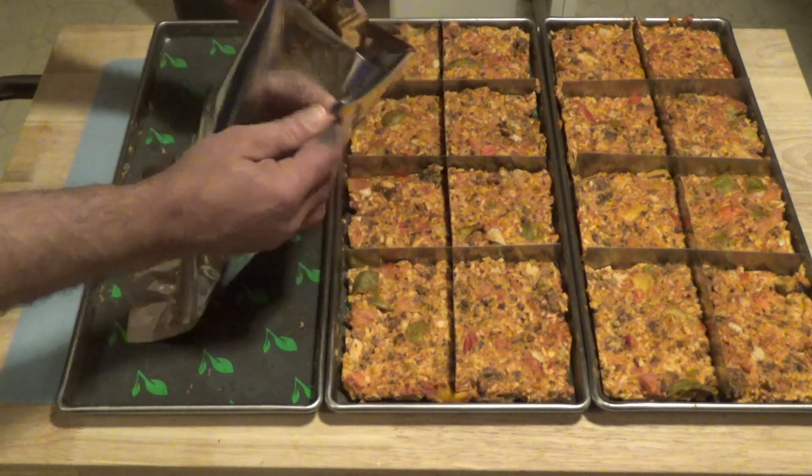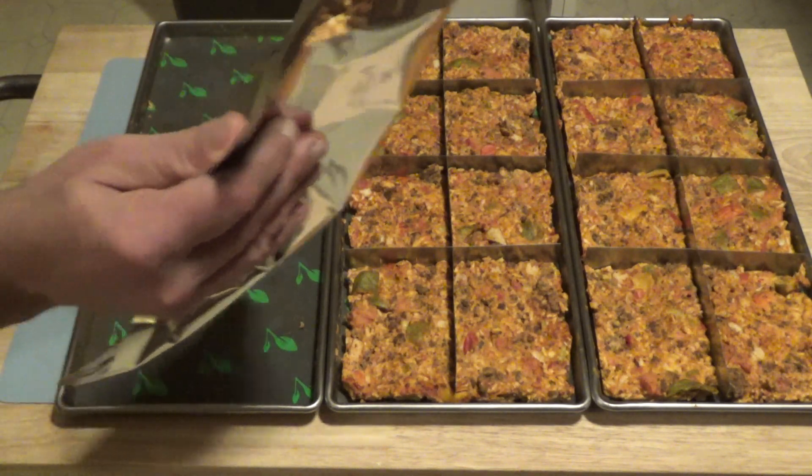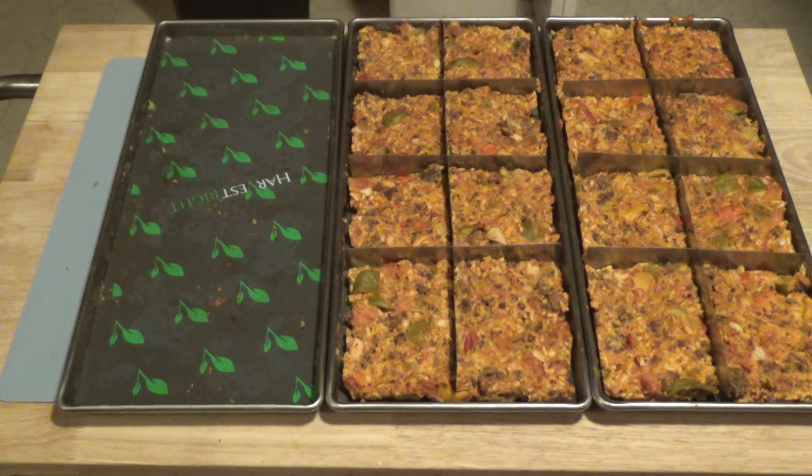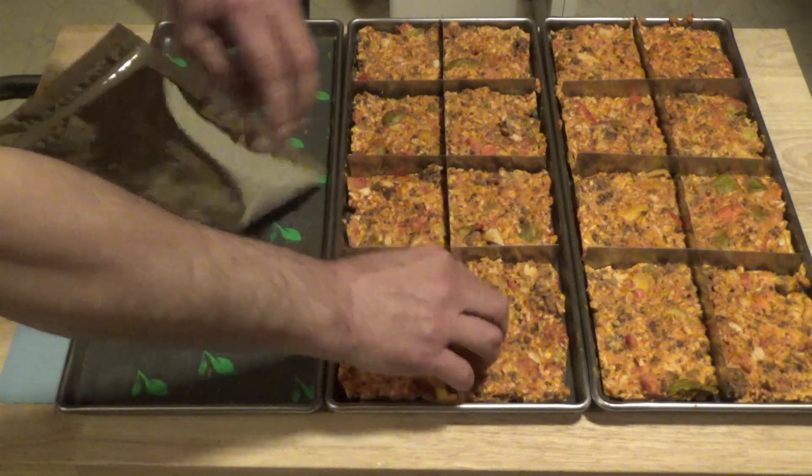We obviously had some of this when I made it up for dinner that day, and it is delicious. Once I get this all sealed up, we'll rehydrate some and see how it rehydrates.